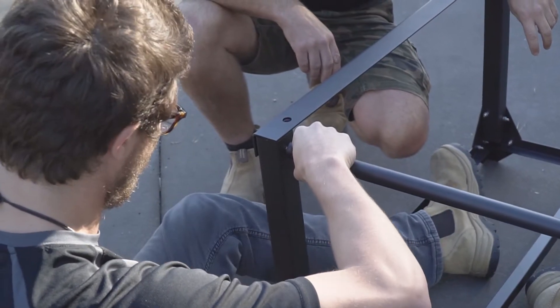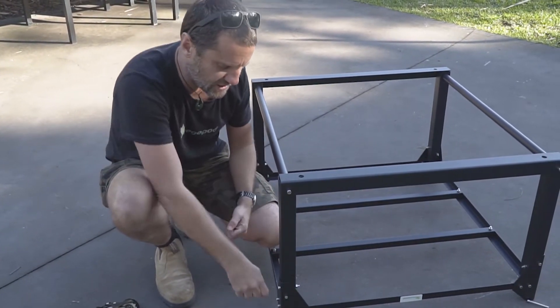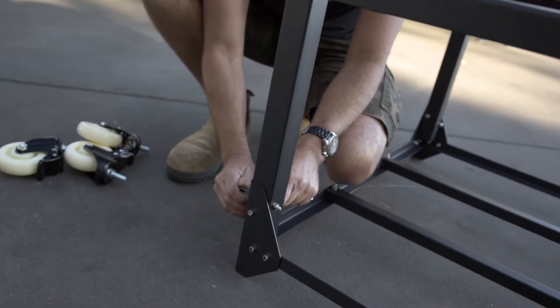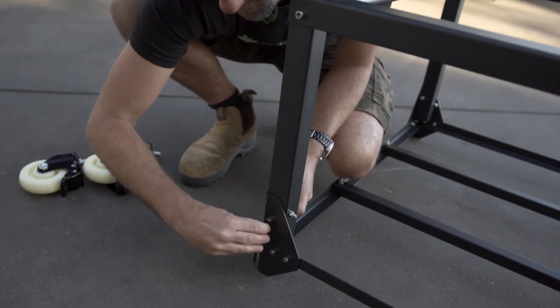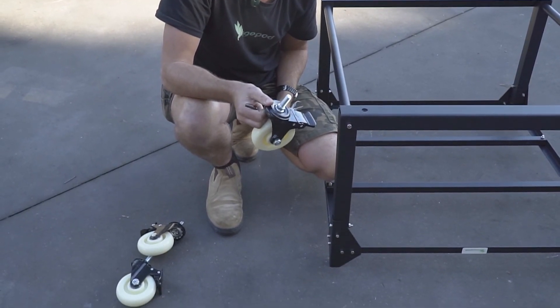Once the cross braces have all been put on, it's time to go around and tighten up all the leg bolts. Use the allen key supplied with your kit, give it a good twist and it'll grab and become tight. Once we've got that tight, we're going to put the caster wheels on.